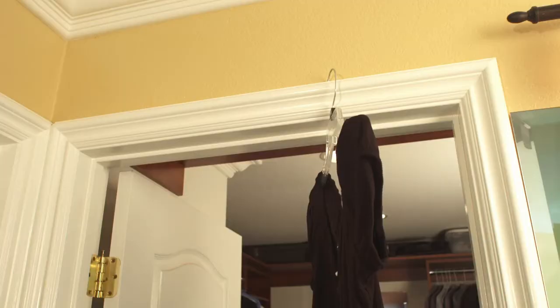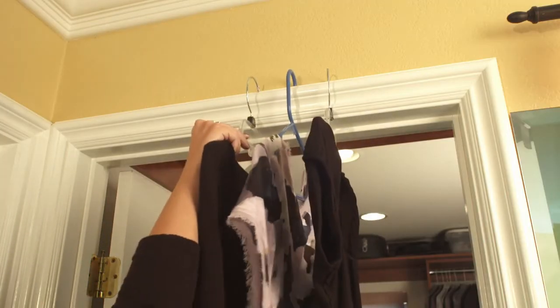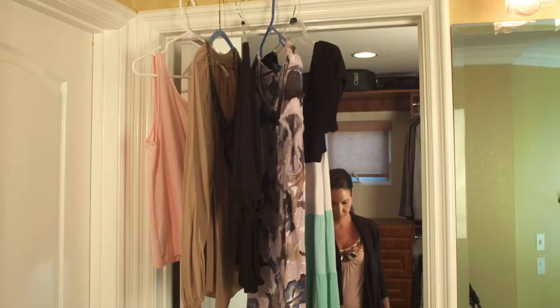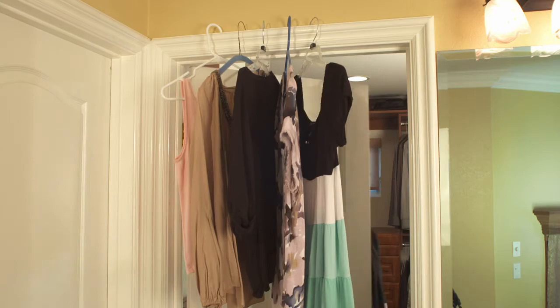Rick Hopper here with HangTrack. HangTrack solves a problem millions of people experience every day. People love to hang their drying delicates and their dry cleaning on their door trim. But here's what happens: your clothes fall off when you walk through the doorway, and you're not going to be able to close the door.